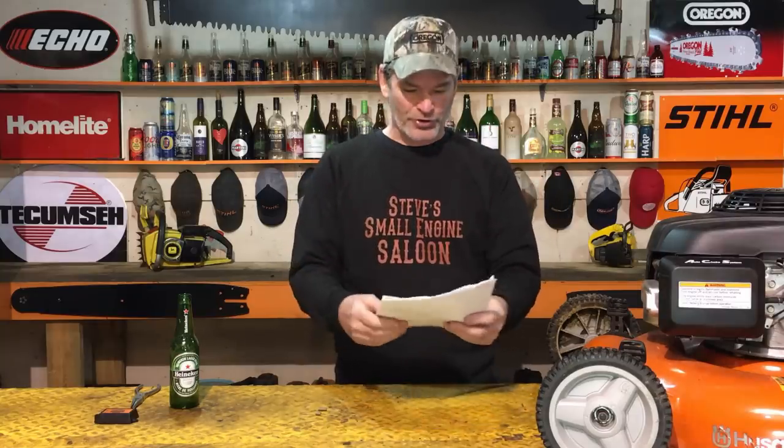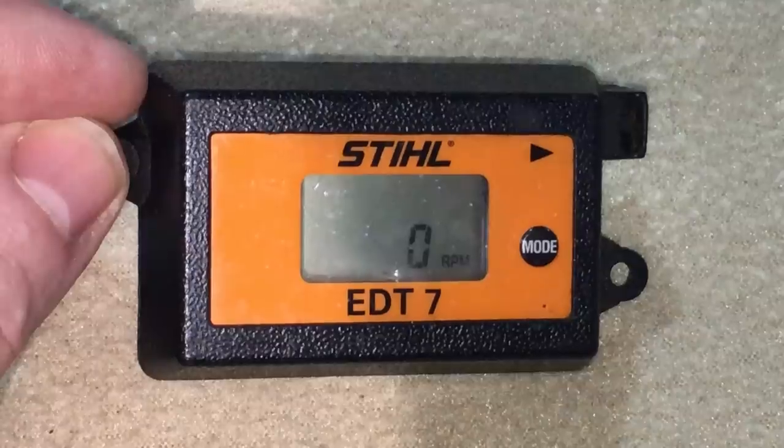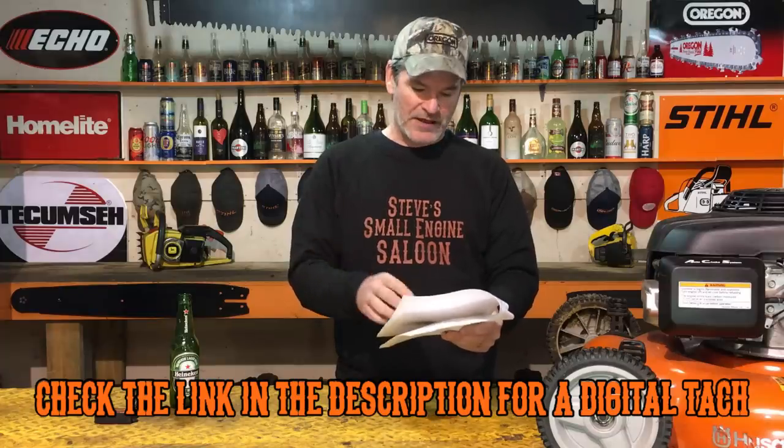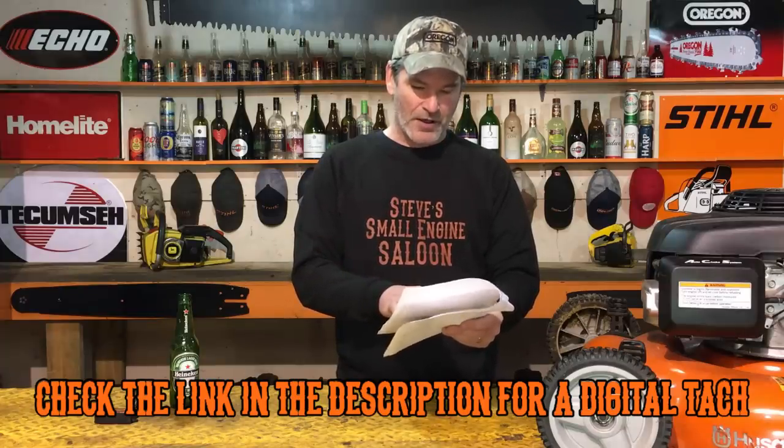It's very important that after you change that spring, it's not going to fix all your problems — you also need to adjust the RPM. You have to set the RPM between 2950 and 3050 RPM. That is a really small range, so shoot for 3000. If you're off by more than 50 either way, you'll still have the same problem — I've actually tested this.